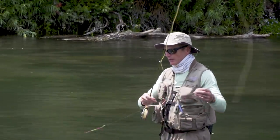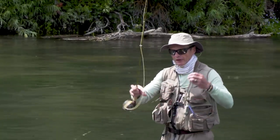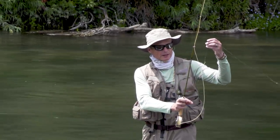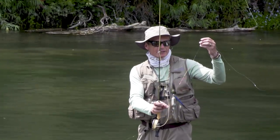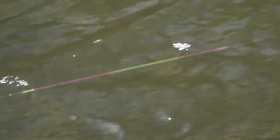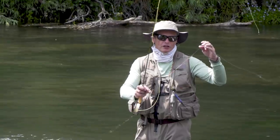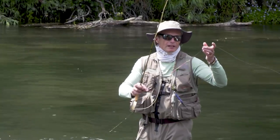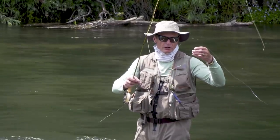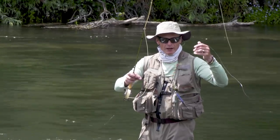The reason you have a slinky indicator is very simple: when a fish grabs hold of this and tightens the line, all that happens is the slinky indicator stretches, the fish feels nothing, and you see that slinky indicator straighten. That's your visual for a fish taking the fly. The fish don't feel any tension, so usually the grabs are very positive and easy to hook because they don't spit it out so quickly.